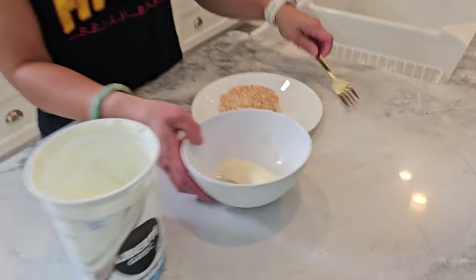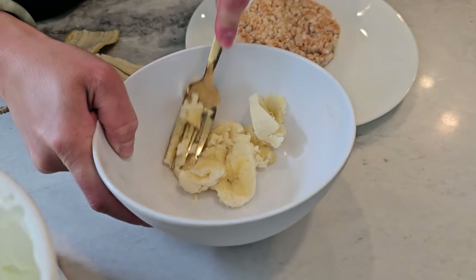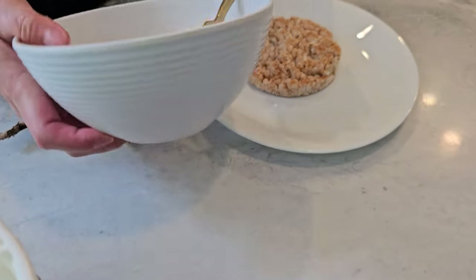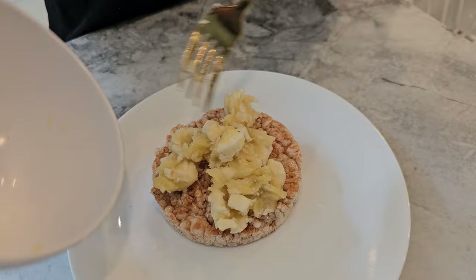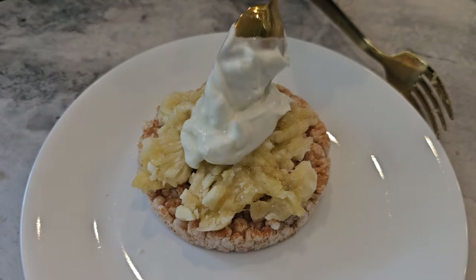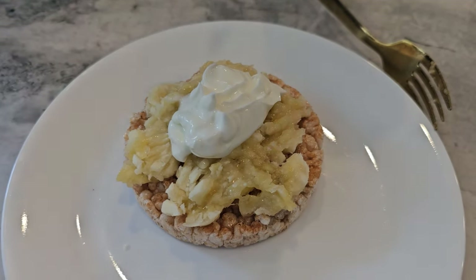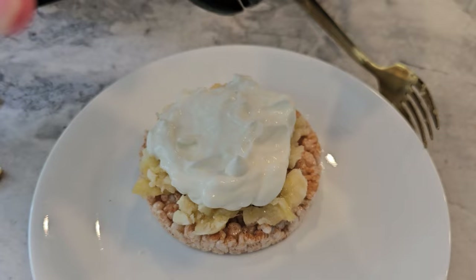Let's get started. First, take your mashed banana and spread it evenly over the rice cake. Next, add your Greek yogurt on top. The Greek yogurt brings that creamy texture with 0% fat and it's all about protein. Finally, sprinkle a dash of cinnamon to taste.